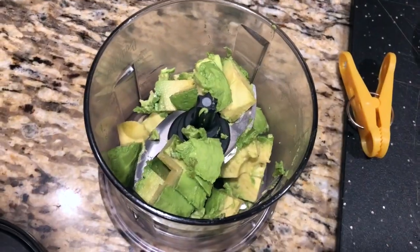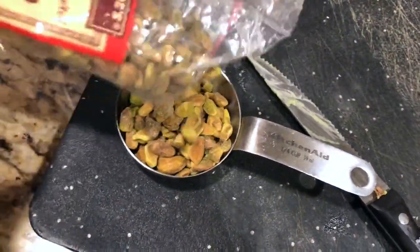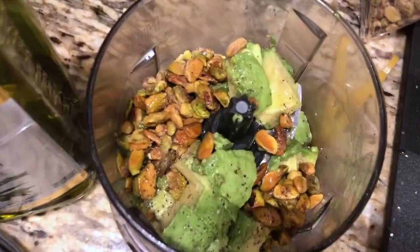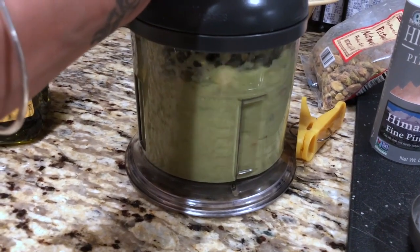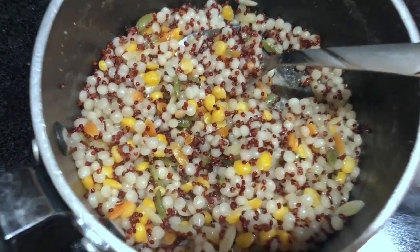Now we're gonna make the sauce for the veggie burgers. I put a clove of garlic, a full avocado, a fourth cup of pistachios, some olive oil, a little bit of water, salt and pepper all into the blender or food processor and blend it all together. Add more water depending on the consistency you like.